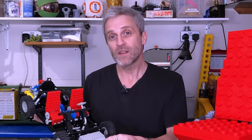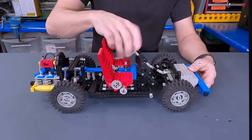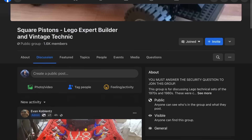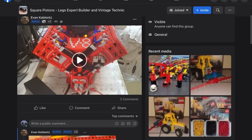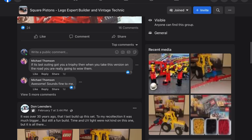One of my subscribers, RLB, left me a link which is an interview with one of the original designers of this kit, a man named Jan. I was particularly thrilled to find out that this was one of his favourite kits. I'll leave a link in the description below to that video — the Technic stuff's right at the start and well worth a watch. Finally, if you're a fan of these early Lego Technic kits, check out this Facebook page called Square Pistons. I'll also leave a link in the description.